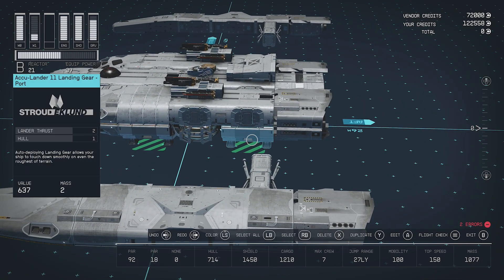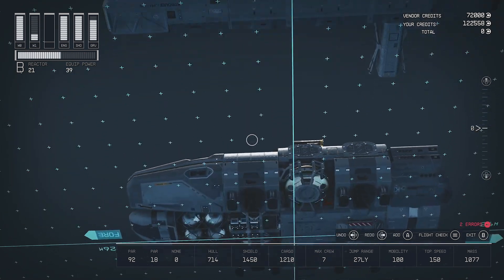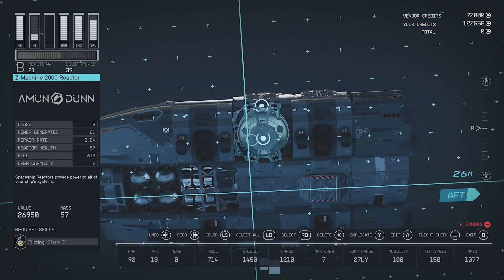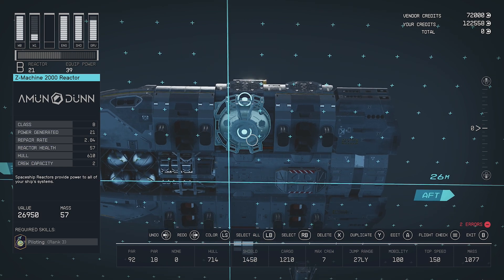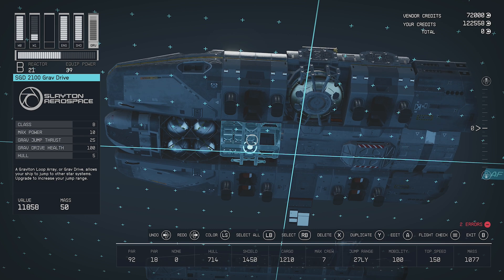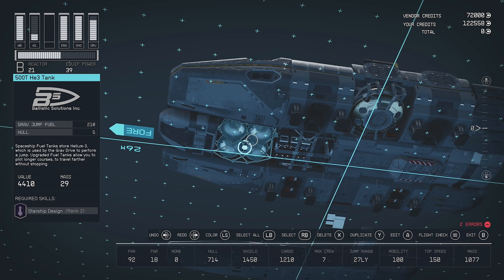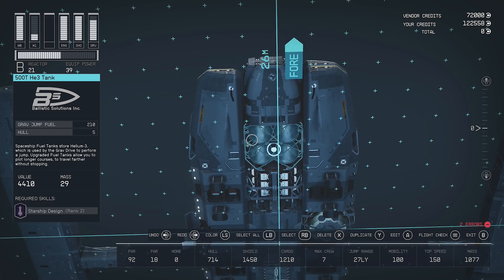Underneath, I have landing gear — two landing gear on each side, so four total. Underneath is where I hide a lot of the mechanical stuff. The reactor is underneath. I just went with one-tier stuff so that it would fit underneath the ship. We have our grav drive and our helium tank — they all fit in that one layer underneath.